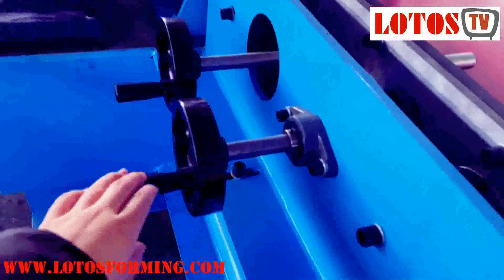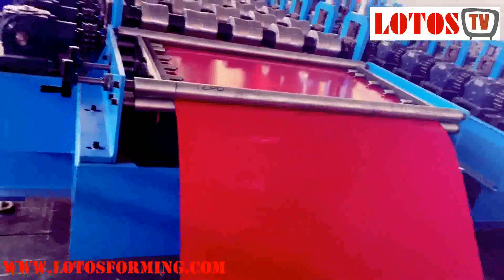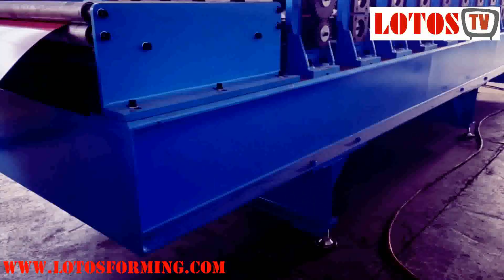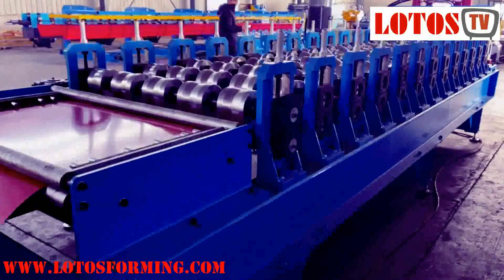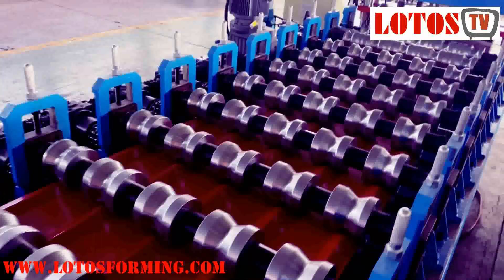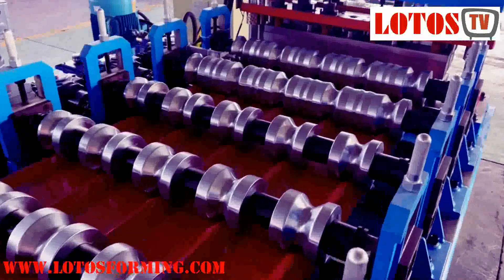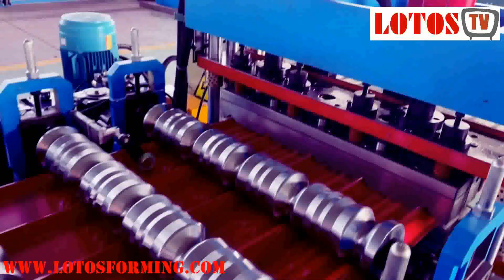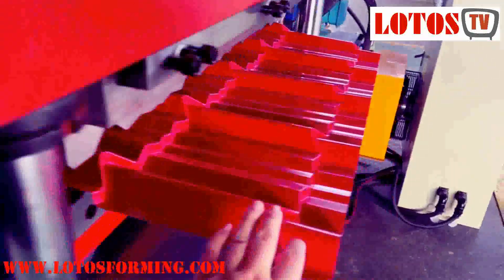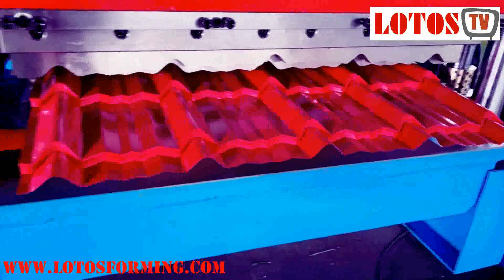Here is the feeding table. The width of the sheet is adjustable by this hand wheel. This is the forming part of the new generation roof tile machine — the base structure and forming machine. The number of forming stations depends on the profile design pattern. This particular roof tile pattern we call the 'Spanish roof tile.'